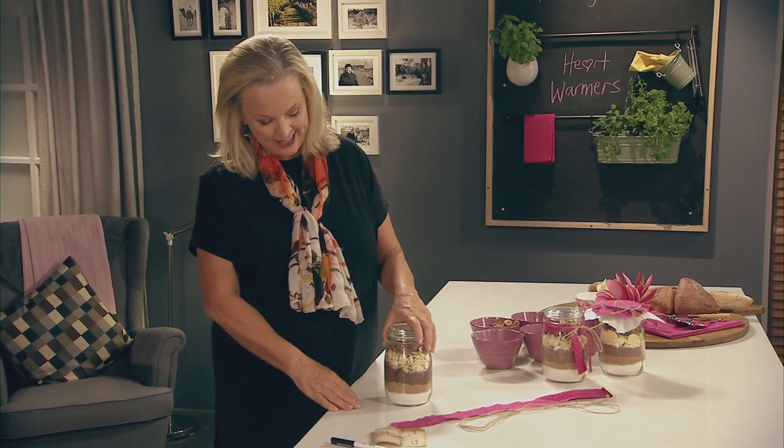I always think that a homemade gift comes from the heart, and this is a great idea: brownies in a jar.